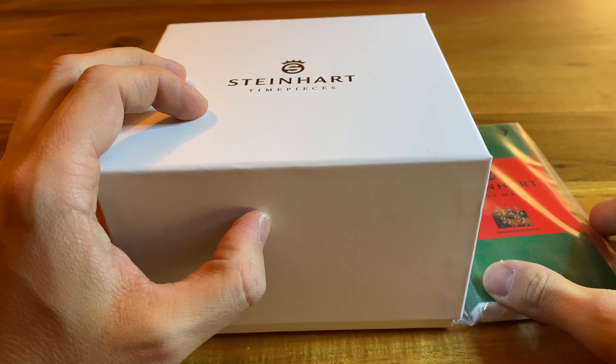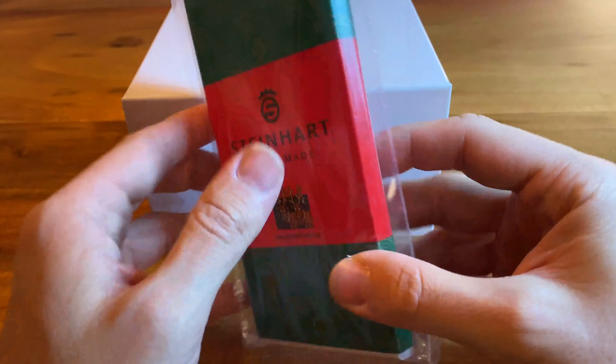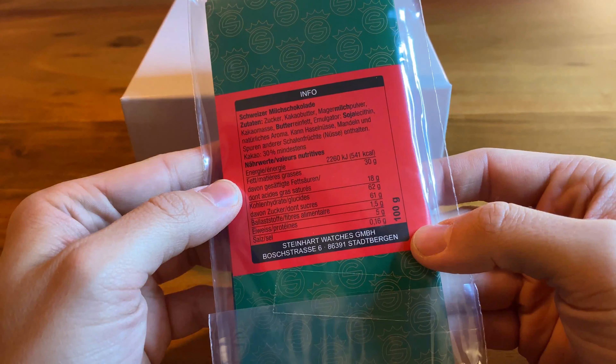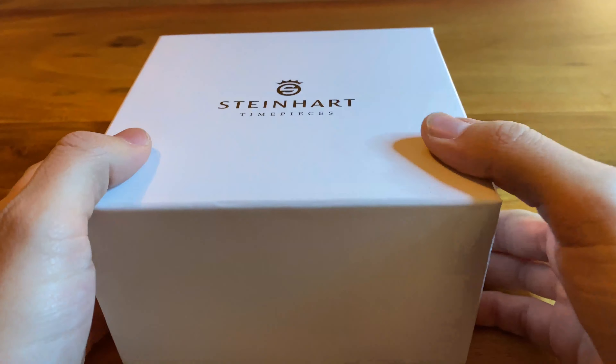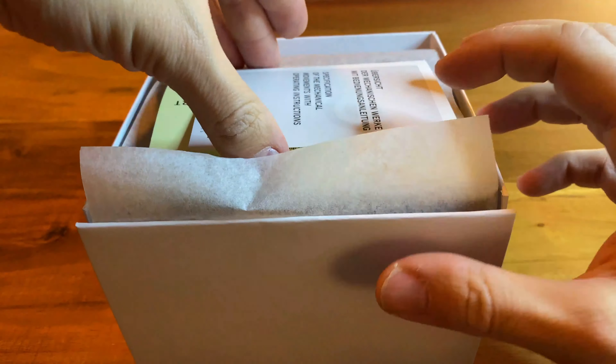Hello guys and welcome to a new episode of the What You Worn channel. Today a quick unboxing — chocolate by Steinhardt. It's Christmas time, I've ordered a new watch from Steinhardt and they delivered it together with some chocolate. Actually a quite nice addition to the packaging.